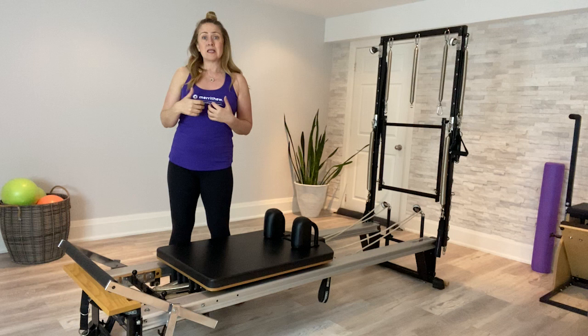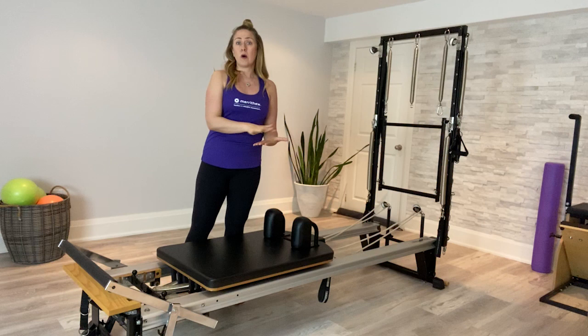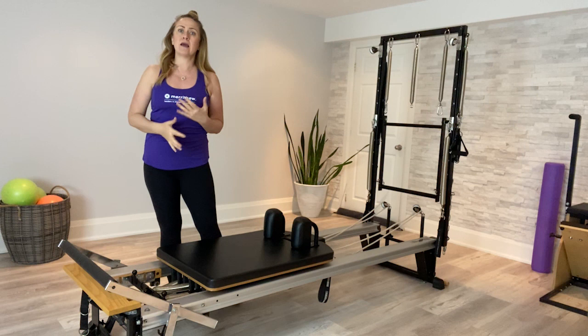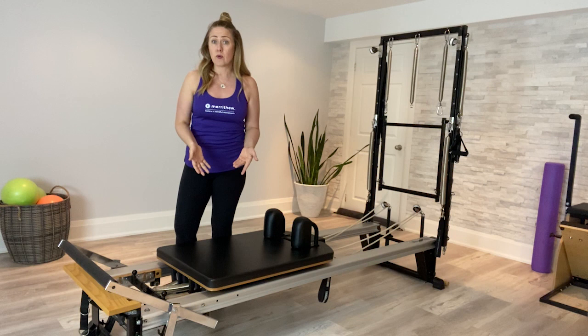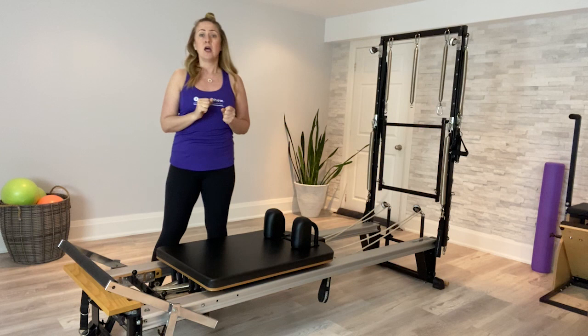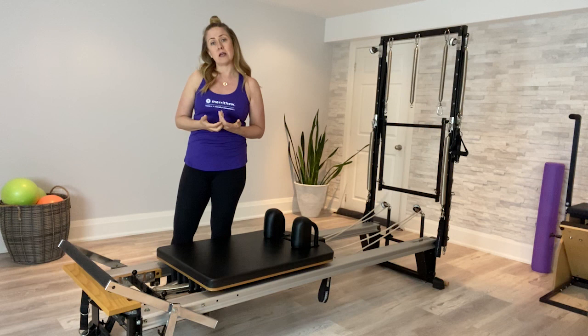Once the hips have extended into a plank-like position, the secondary part of this exercise is the articulation of the spine — one happens just before the other. The initiation comes from the legs, then we articulate from the base of the spine all the way to the crown of the head. As a teaching tip, if your client is trying this for the first time, bring them into one long plank position first, get them comfortable, then add the extension as a progression. The breath pattern is a two-breath pattern, which promotes the fluidity and continuous flow we like to see in the advanced repertoire.